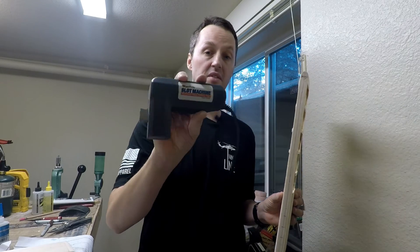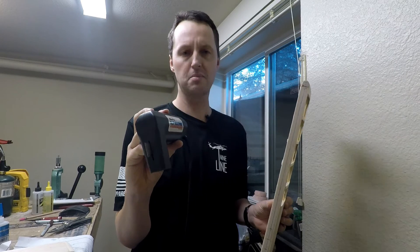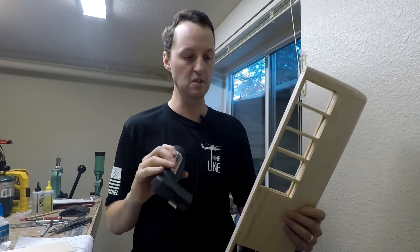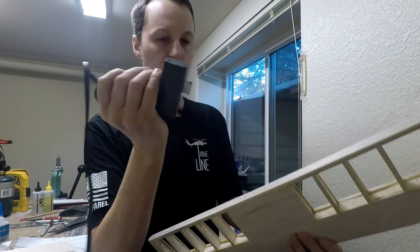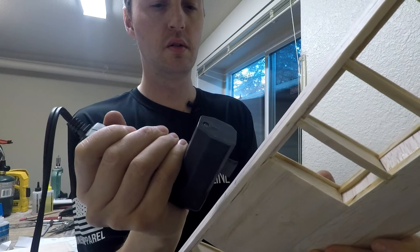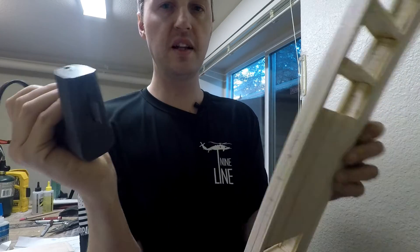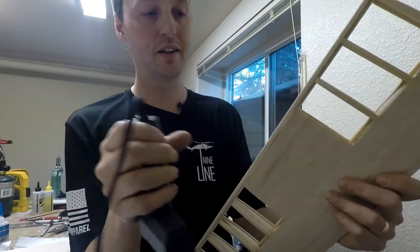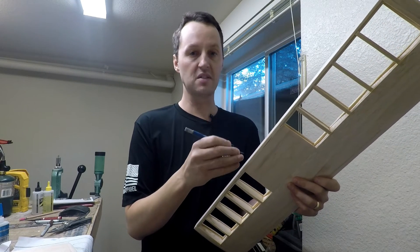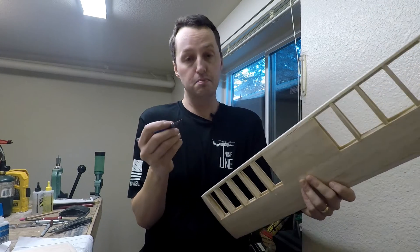There are two ways you can cut the slots for the hinges. If you can find a Great Plains Slat Machine hinge cutting tool, I highly recommend them — they are awesome. They show up on eBay once in a while, but unfortunately, like everything Great Plains, they've been discontinued. All you do is line the two blades up right where you want the hole. The other way is with an X-Acto knife — you make several cuts and remove enough material to fit the hinge in. It's a pain, but it works.